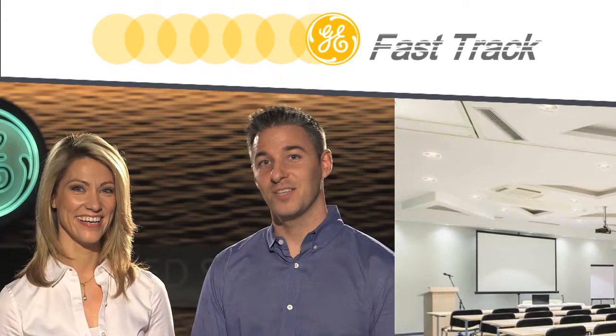Welcome to GE Fast Track. I'm Nicole and joining me today is Eric Meadows, product manager for LED downlights at GE Lighting. Eric, thanks for joining us. Great to be here.